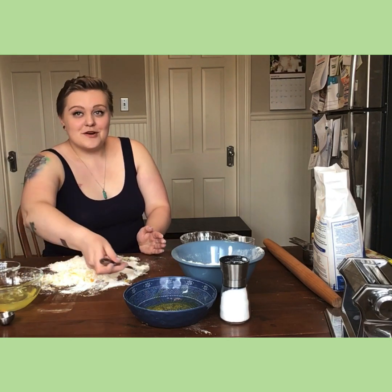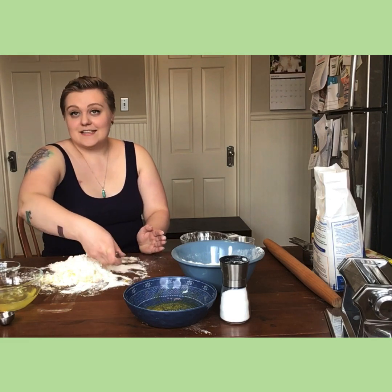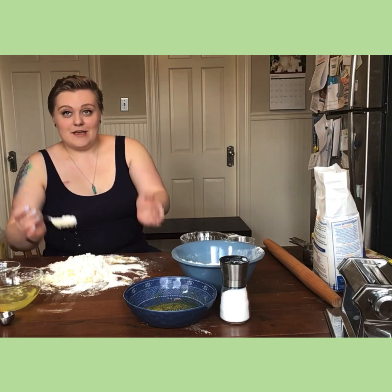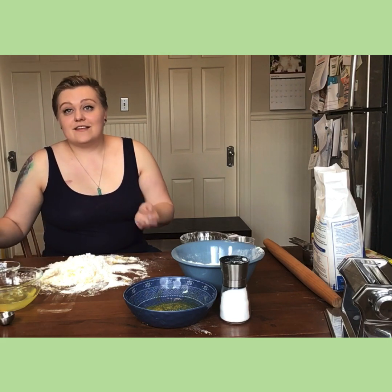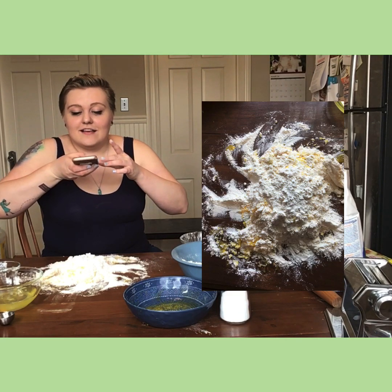It did not work out the way I wanted — normally when you do it in the bowl it stays, but I didn't make my walls tall enough. So when you're making your flour volcano, make your walls a lot taller and your well a little bit deeper so you don't have what happened to me — but it doesn't actually change anything. It's just really kind of nice when it works.